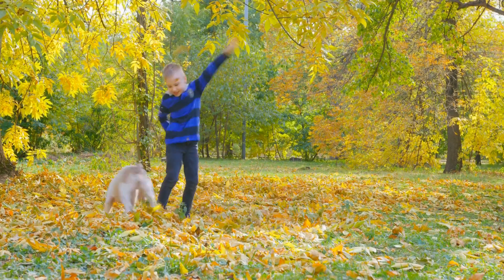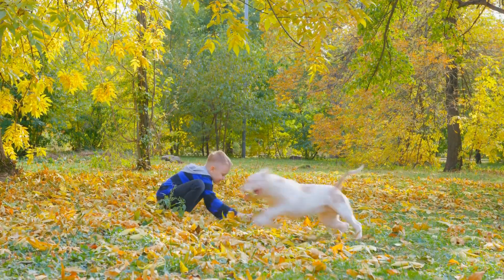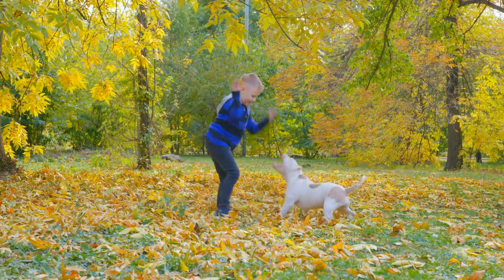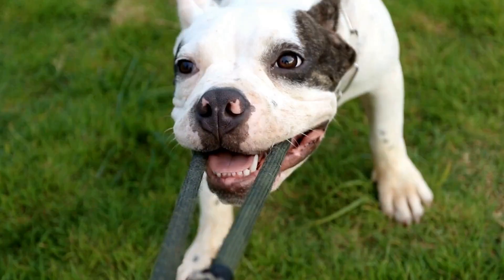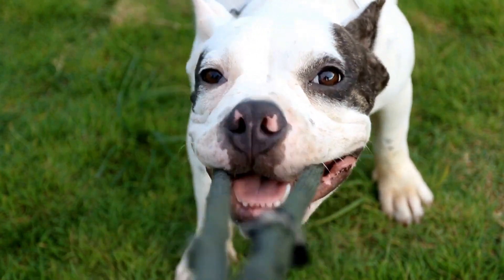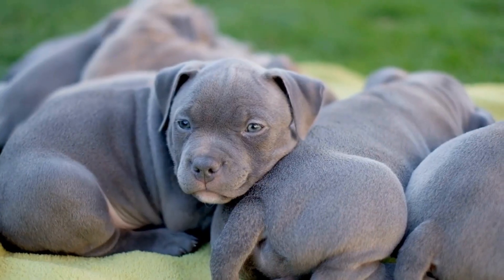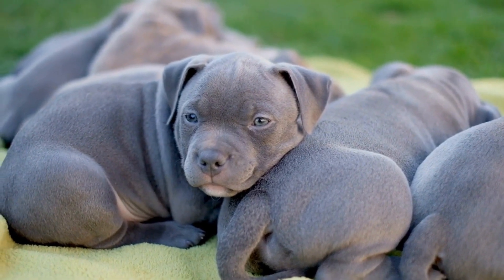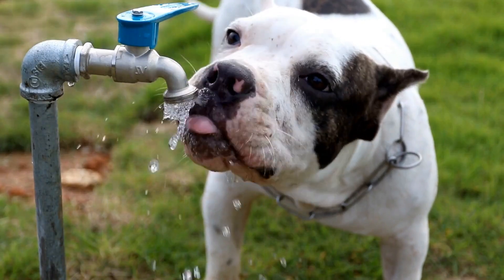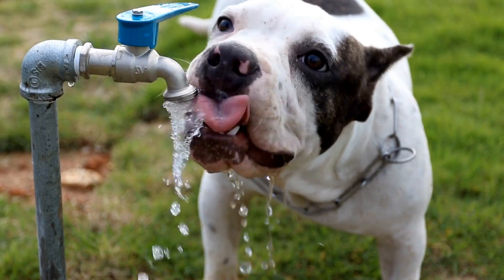6. Agility Training. Agility training is not only a great physical exercise, but also a mentally stimulating activity for American Bullies. Set up an agility course in your yard or join an agility training club. Teach your dog to go through tunnels, jump over hurdles, and weave through poles. This activity will enhance their coordination and problem-solving skills.